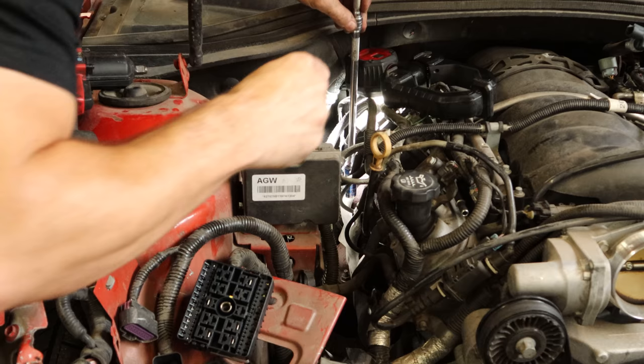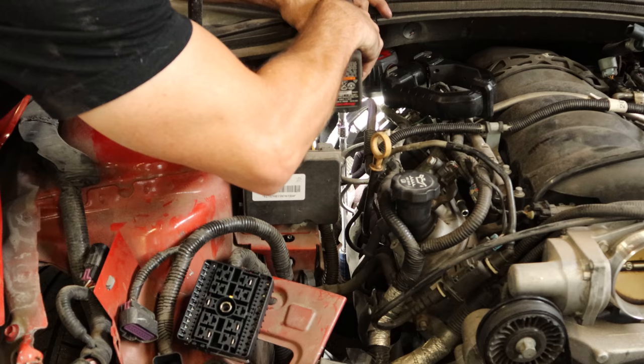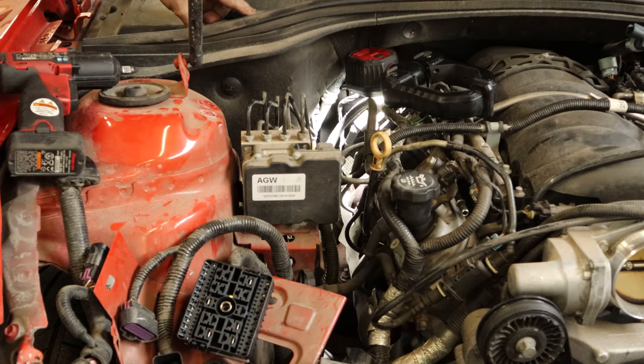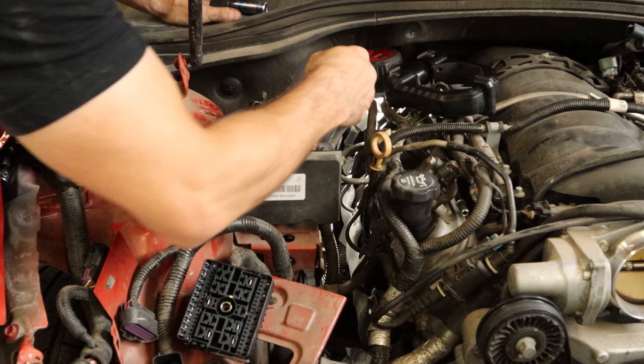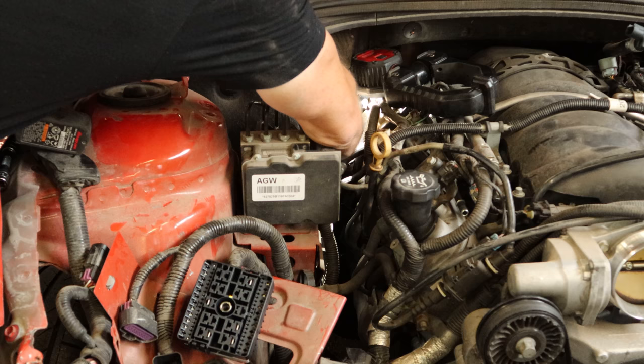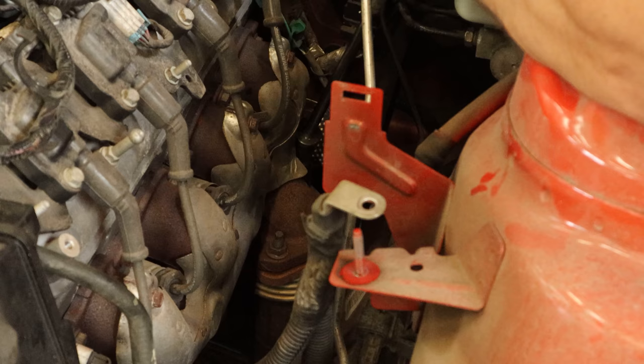Now we can disconnect the catalytic converters from the manifold. We get the front bolt with an extension and a socket; the back one we need a swivel socket to get to. It came right out — it's like they were only installed 4,000 miles ago or something. We'll disconnect the upstream O2 sensors. On this side we can see a little bit more. Pull the bolts out — they're actually studs with nuts, but they came out as bolts.